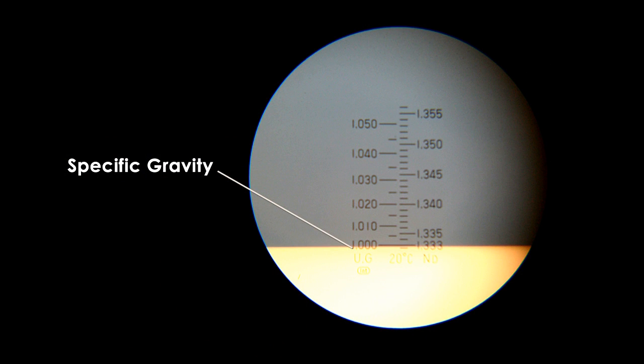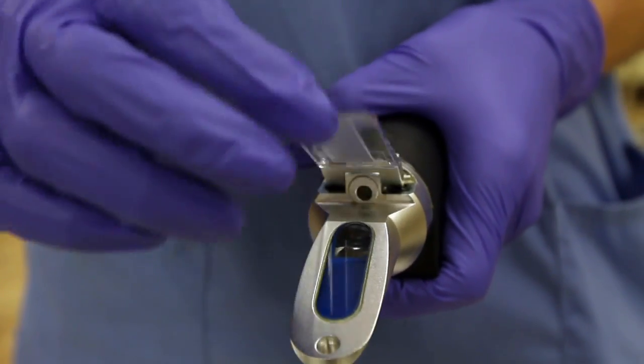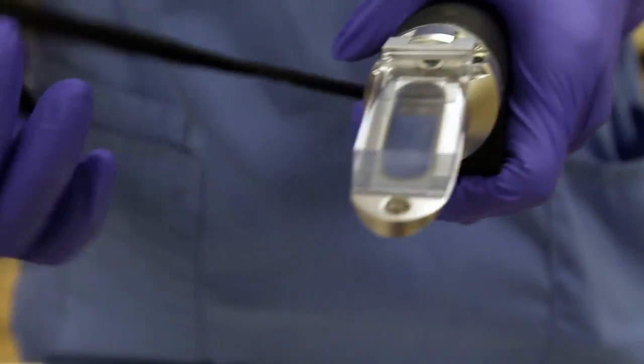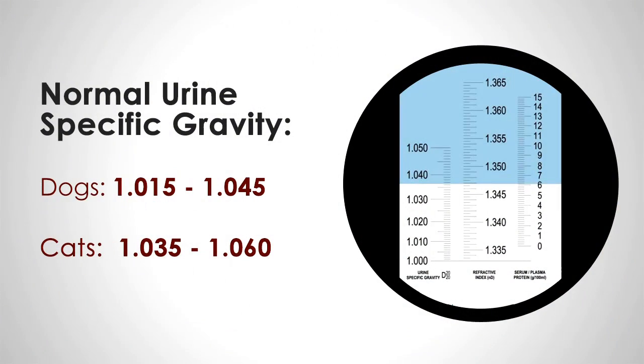This number represents the specific gravity of the urine sample being tested. Clean both windows with distilled water and non-scratching tissues before returning the instrument to its protective case. Normal urine concentrations range between 1.015 to 1.045 in dogs and 1.035 to 1.060 in cats.